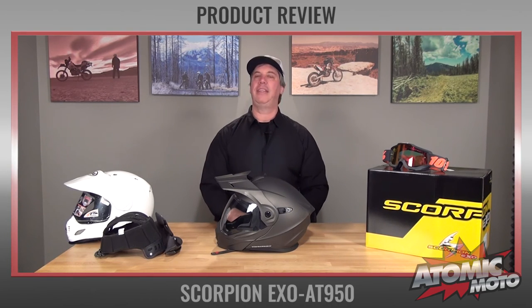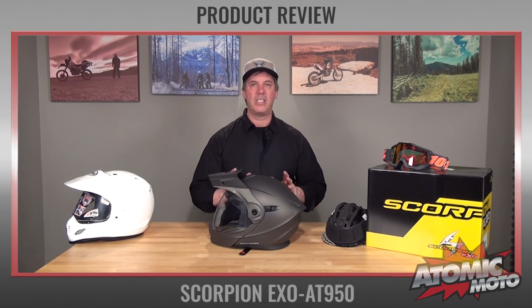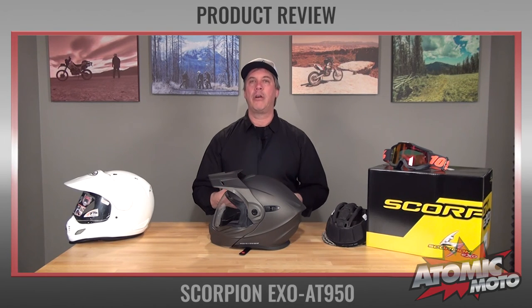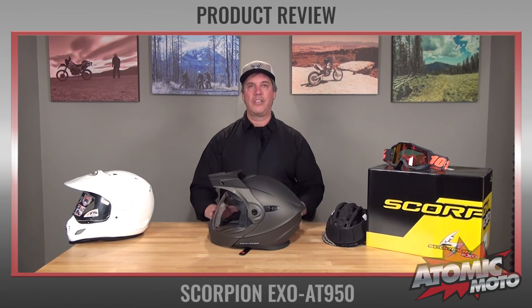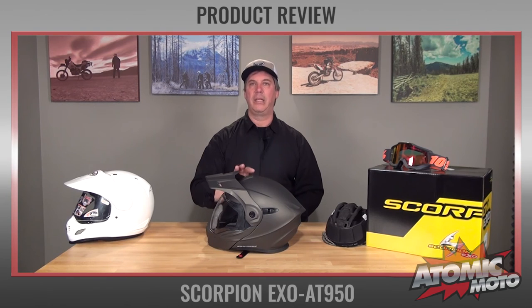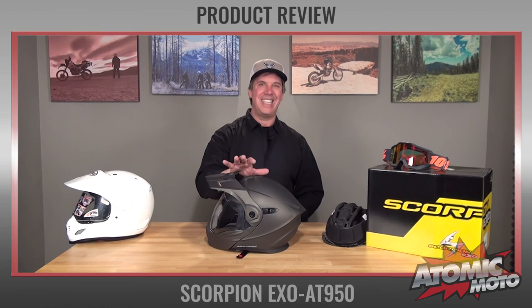That's the Scorpion EXO AT950. Let me wrap up this review with some closing thoughts. This helmet slots into a segment of the market that does not have a lot of competition — that of the mid-priced Adventure Touring helmet. There are great products at the high end, like the Arai XD4, and good stuff at the low end, like the more dirt-oriented Bell MX9, but there is not a lot in the middle of the range that blends mid-range pricing with really high-end quality, which this does.